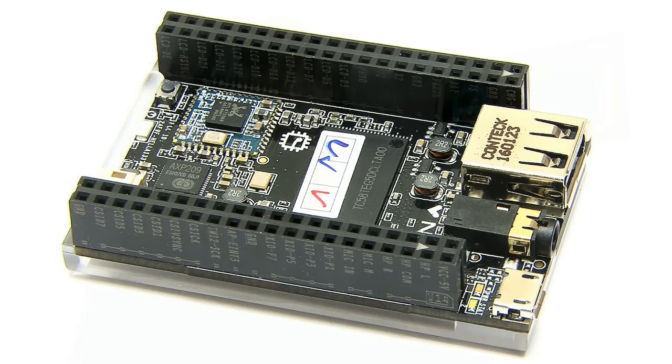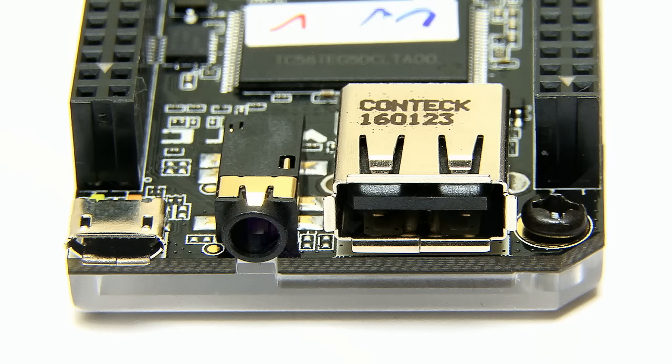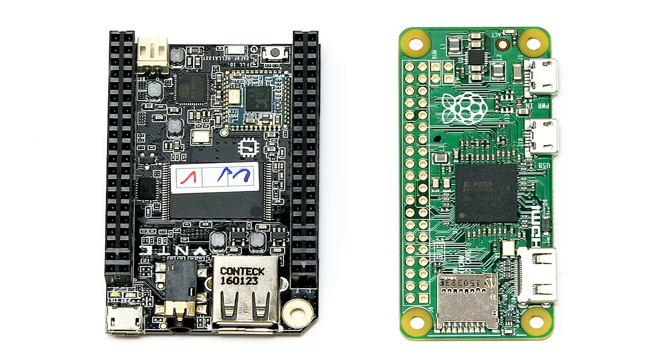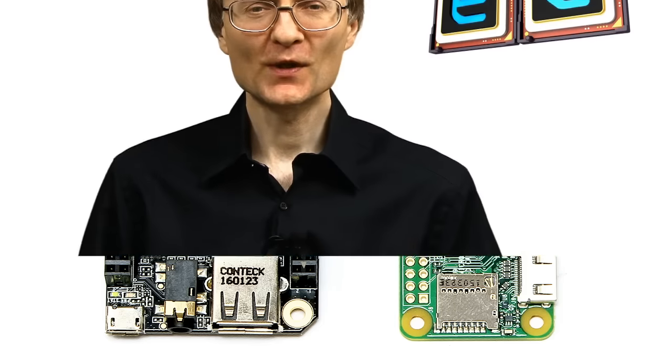There can be no doubt that for $9, the CHIP delivers fantastic computing value. You do have to add a power supply, leads, and possibly accessories, which push the price up, but providing you've got a USB power supply and a means of connecting to a composite monitor, the CHIP really does work for $9. In two videos' time I'll be comparing the CHIP head-on with the Raspberry Pi Zero, the $5 computer from the Raspberry Pi Foundation. If you've enjoyed this video, please press like and subscribe.